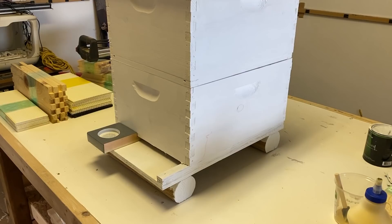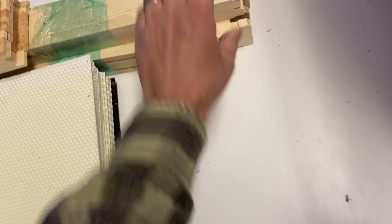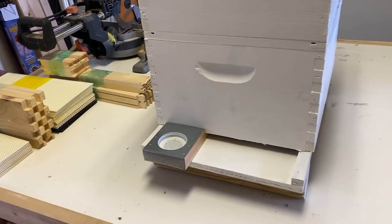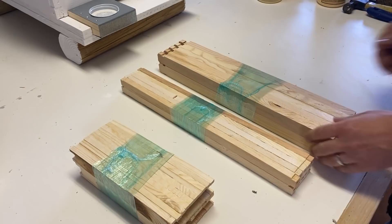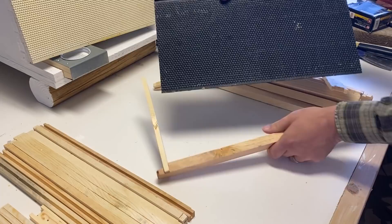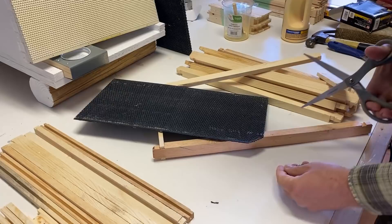That is the hive all painted. Now we need to get some frames put together — at least 10 deep frames with the black foundation and some with the white foundation. Once we get the frames built, we just need to fill the bottom box and I'll show you how this all goes together. The guy at the store told me he likes to clip the corners of the foundation, which allows the bees to get from one frame to the next a little bit easier.